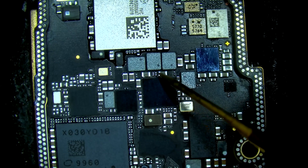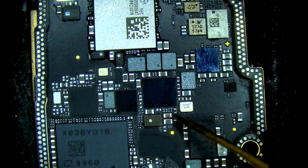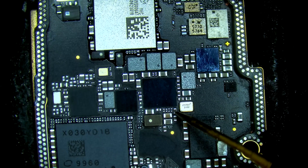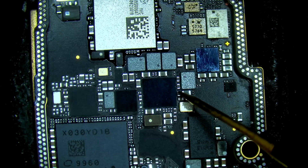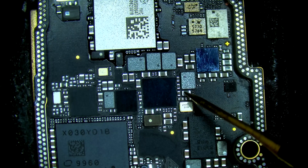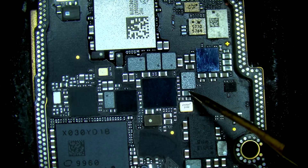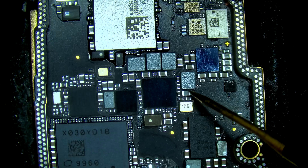Looks good, looks good, looks good, looks good, looks good. So right here we actually find a full short — a short circuit.